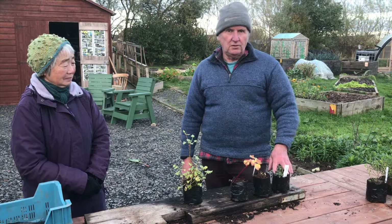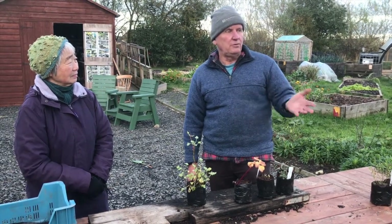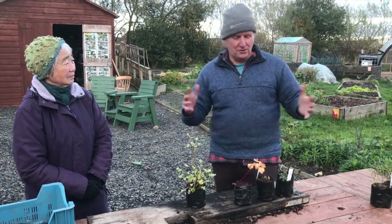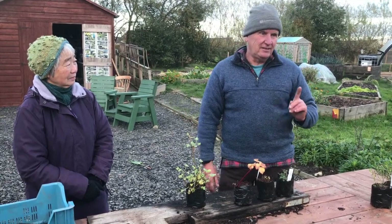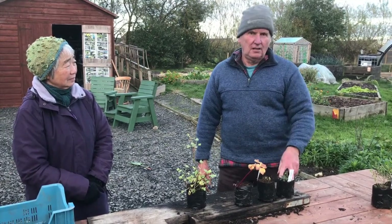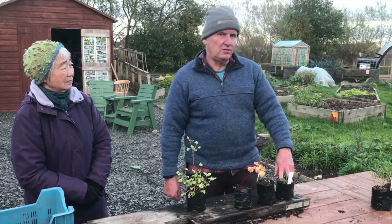We think about oreganos as being native to the Mediterranean, and that's true. Some people might think they're not hardy enough for Scotland and the north of Scotland. But that isn't the case, because Scots Oregano, Oregano bargari, grows its way up in the Cairngorms, near a place called Tomintal.